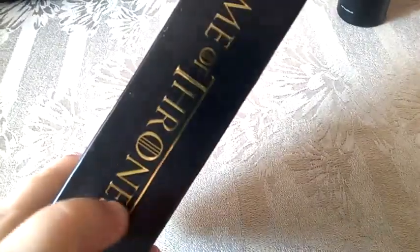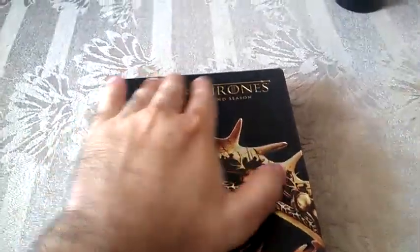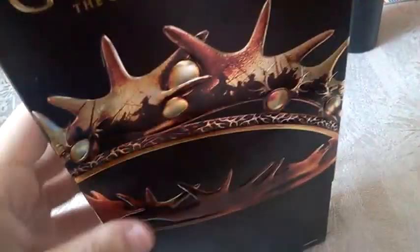As you can see, the letters here are embossed as well as the crown — it's very, very cool. Now let me show you guys what's inside. If we remove this, we have a picture of the Iron Throne here.